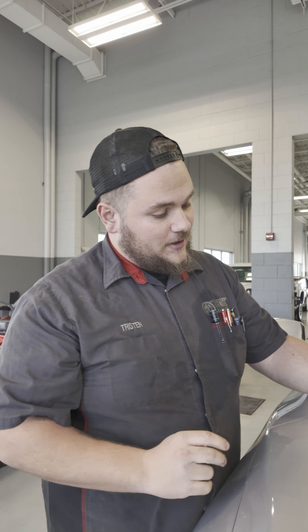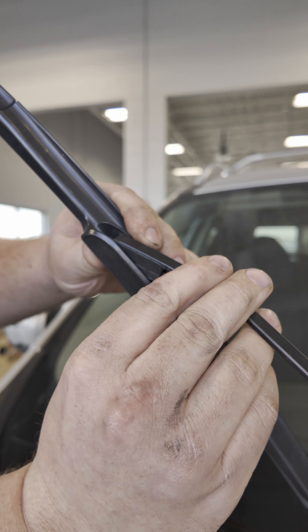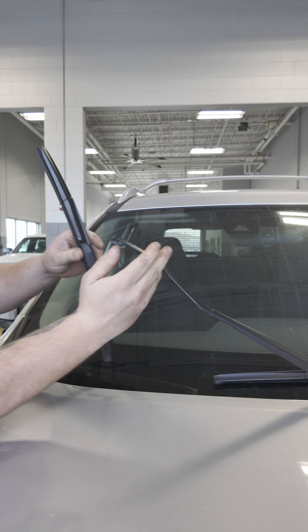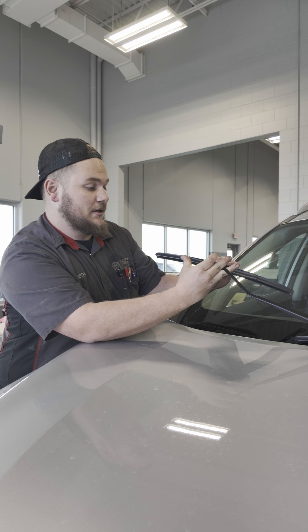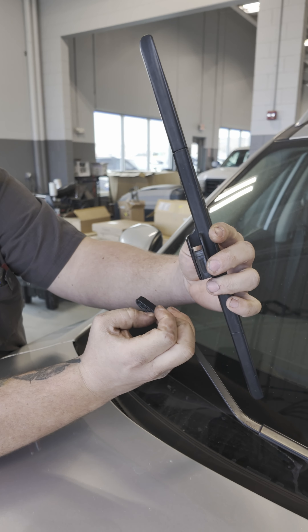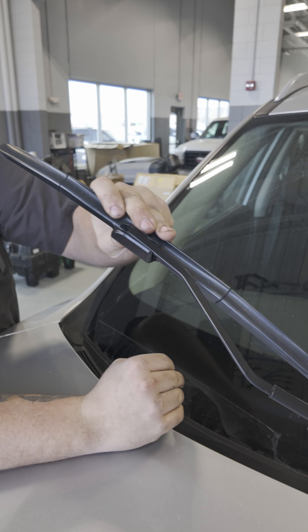To remove a wiper blade — some are different, but the majority that we see have a tab down underneath. You pop that tab up, then push out and slide out. To install it, take it and always make sure the rounded side is going towards the outside of the vehicle. That side goes in, slides up, and that's locked in place.